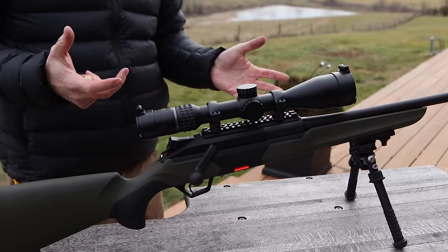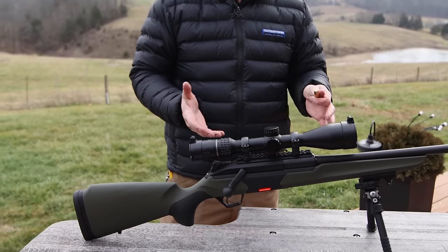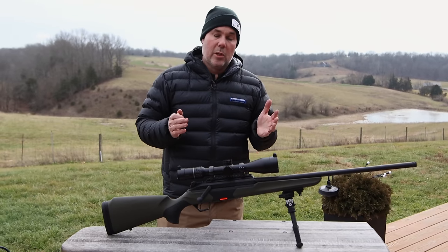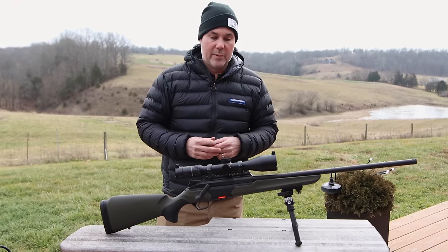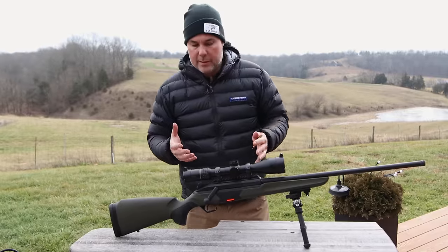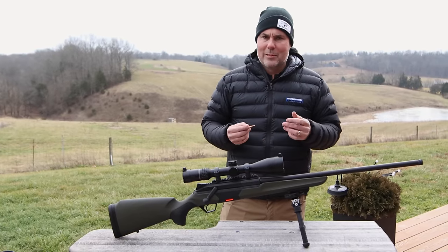This will be a multi-caliber rifle. A lot of you guys are probably asking why do we want this? In Europe, it's kind of a bigger thing. Some European countries limit the amount of firearms one person can own. Sometimes they tax them on the amount of firearms that they have over there. So having one rifle that does multiple things is a big plus in European countries. In the United States, not so much a big thing.